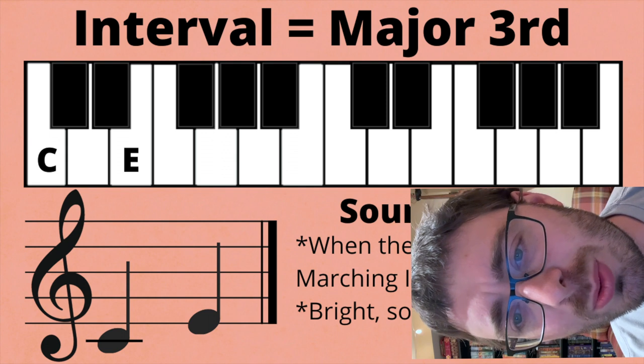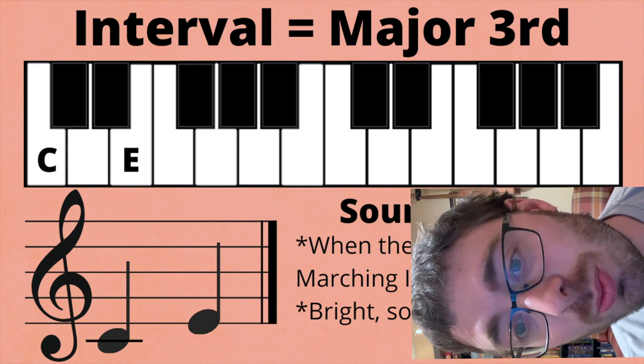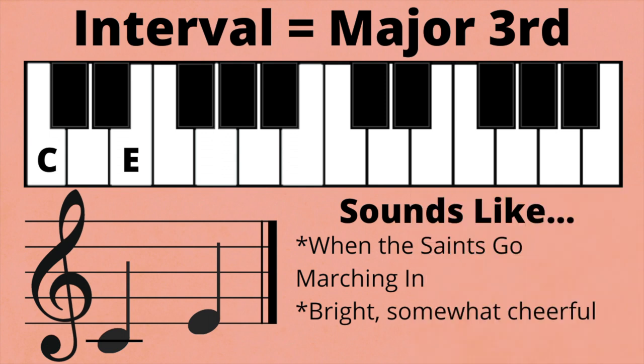Some songs that start with a major third would be When the Saints Go Marching In. If you're a nerd that listens to Baroque era music, you might be more familiar with The Spring from The Four Seasons by Vivaldi.